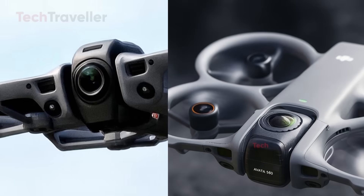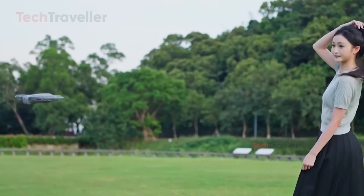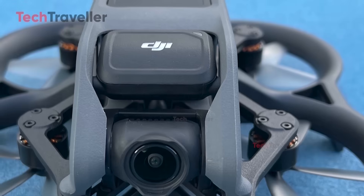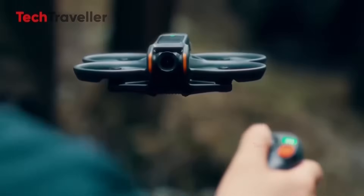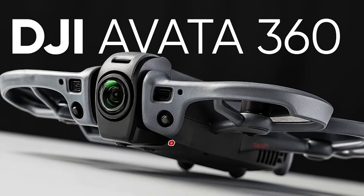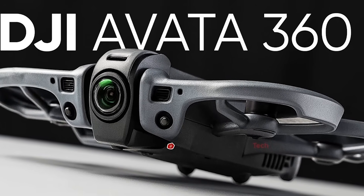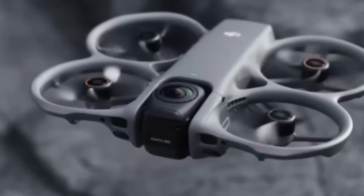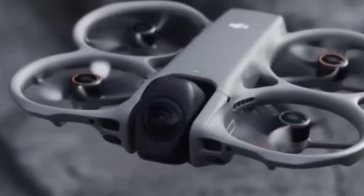This hybrid design makes perfect sense. DJI already dominates both drone manufacturing and compact 360 cameras. Creating a drone that can switch between immersive 360 capture and traditional FPV flight feels like a natural next step, especially after the Avada 2 set new expectations among advanced pilots. The leaks also reveal official promo images confirming two core modes. In 360 mode, both lenses point up and down to capture an entire environment with an invisible drone effect.